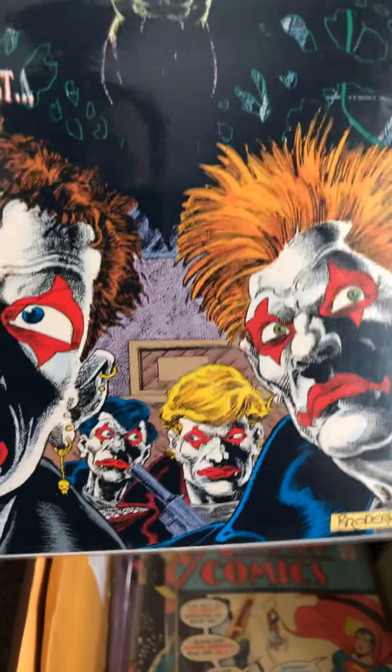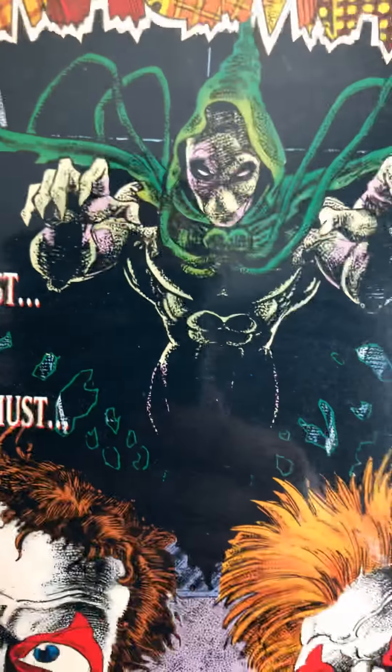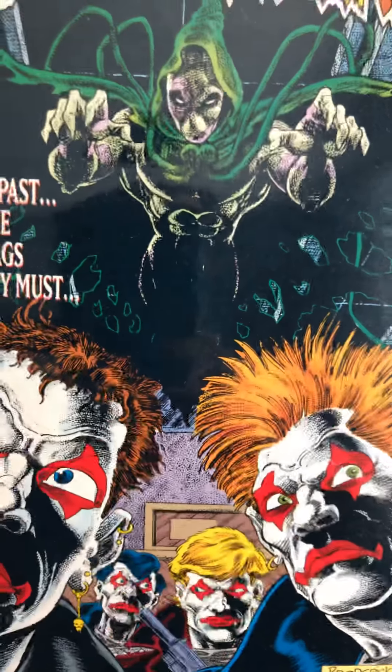Ragman number 5. A bunch of clowns here — clowns are always creepy. The illustrations are pretty good and detailed. Ragman looks like he's going to attack them from behind; they don't know he's there. Ragman will probably win out on this battle. So let's continue on.